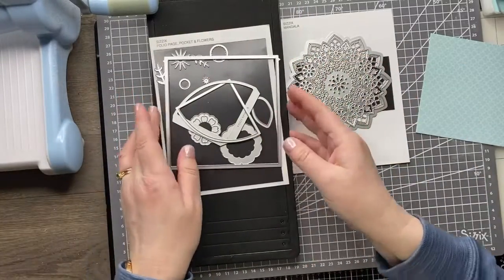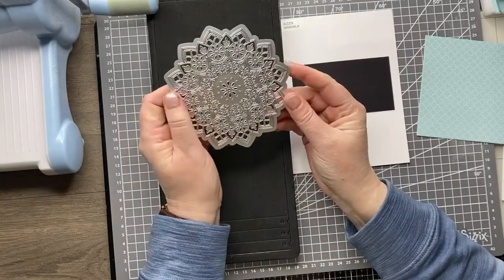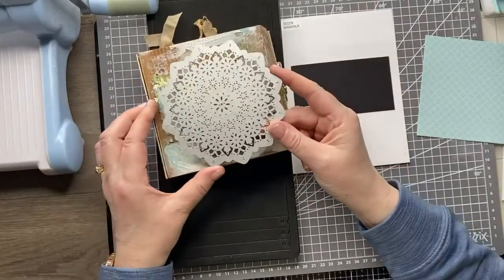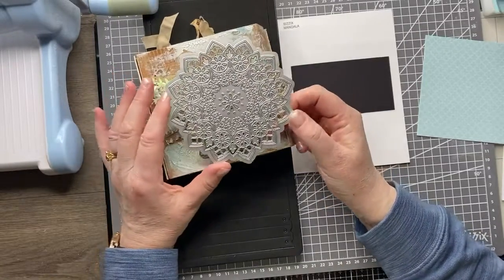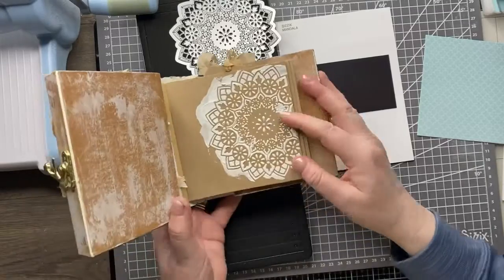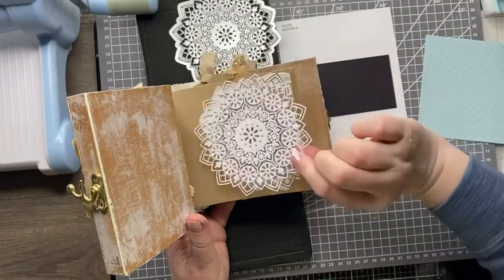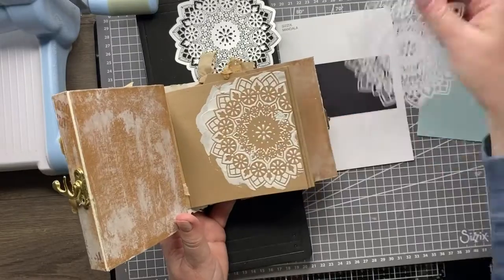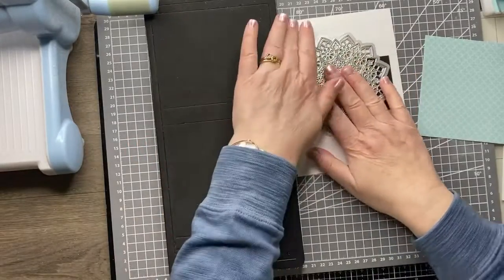There's one other die Eileen brought out in Chapter 1 — the mandala. This is a fabulous, intricate die that creates this lovely mandala design. It's perfectly sized for the folio journal so it fits nicely on the front, but obviously it could be used anywhere — great for card making. The design also lends itself really well to making a stencil. Here I've cut one from paper, popped it on the front, and put some texture paste over it to give a rustic textured feel. Very versatile die.